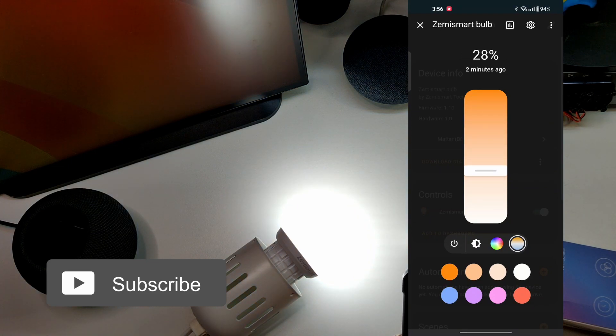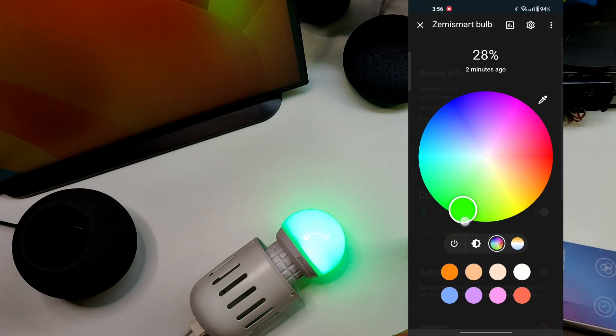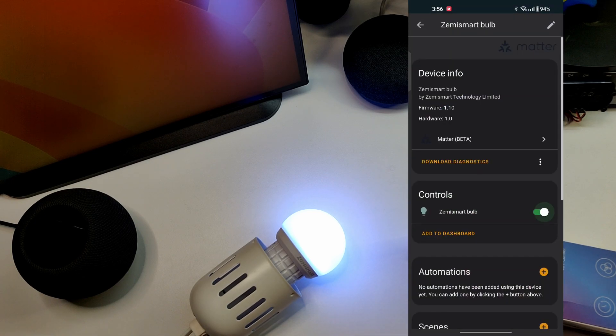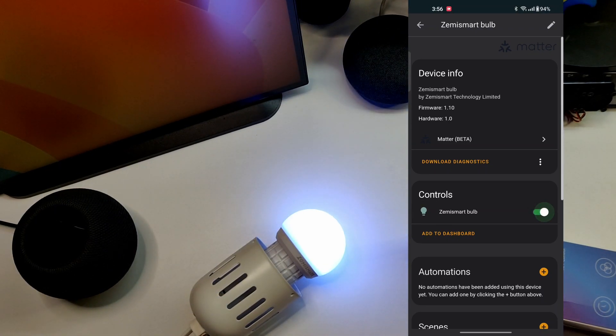Let's go ahead and change the colors. The bulb is so responsive — as soon as I change the color in the app, the bulb changes immediately. We've successfully set up a Matter enabled bulb using Home Assistant. I can turn it on and off and fully control it via the Matter protocol. Links to this bulb are in the description below.